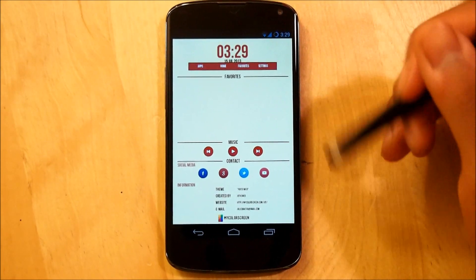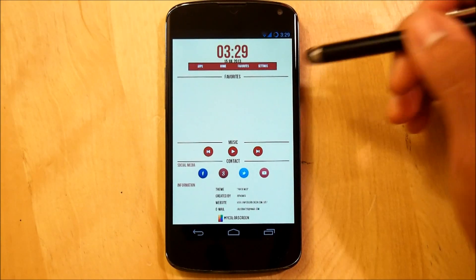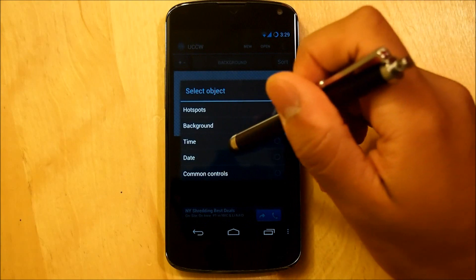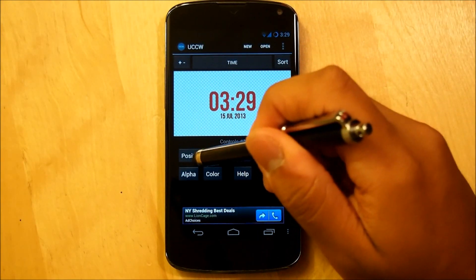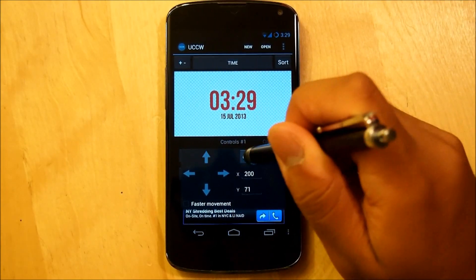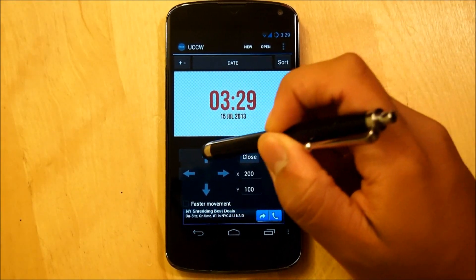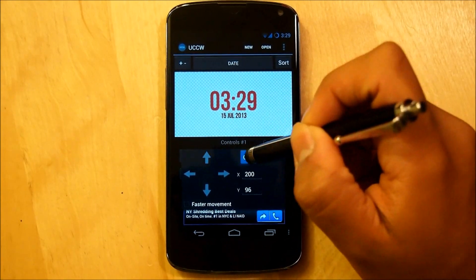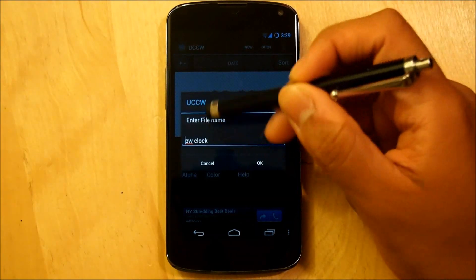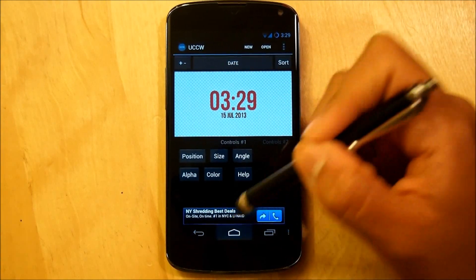If the widget is touching the status bar, make sure that UCCW hotspots are turned off so we can edit the widget. Select Tab Background, then go into Time and select Position - put it up about three or four times. Then go down to Date and also select Position, putting it up about three or four times. Save it - select Save Skin, hit OK, and override it. It should be all centered up correctly.